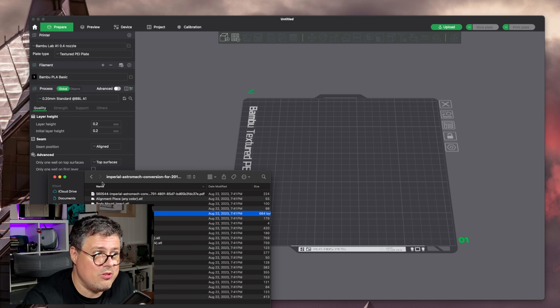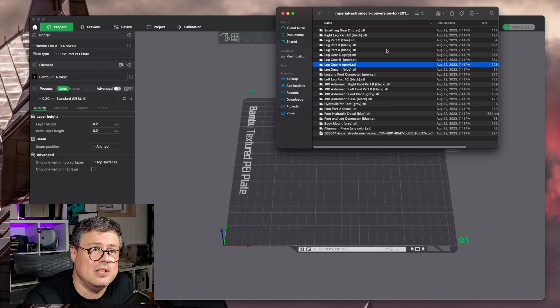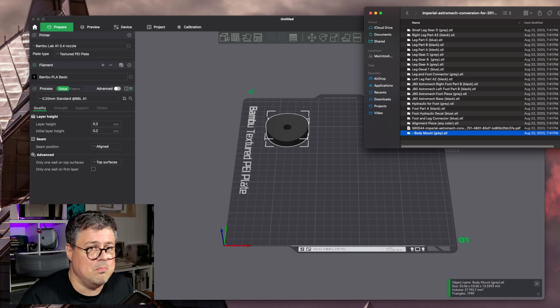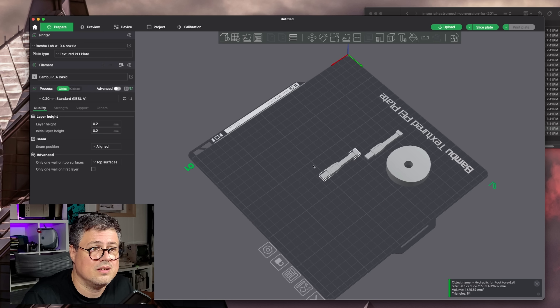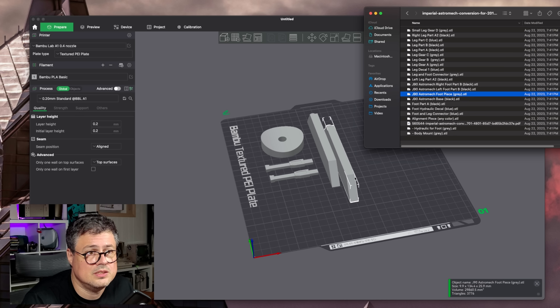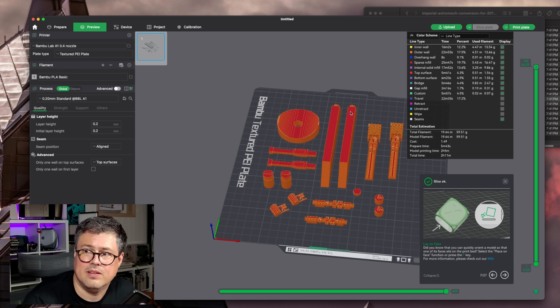We're going to use both printers. I have all of the files and we're going to sort these by color. Both printers have four different colored spools attached with the AMS system. The other thing I really love about Bambu, honestly, is the software — I just use Bambu Studio and it does everything you would want. I'm going to change this to the gray filament. I think we need two of these. What else is gray? The foot piece — I think we need two of those. I can just slice the plate and send it off to the A1.